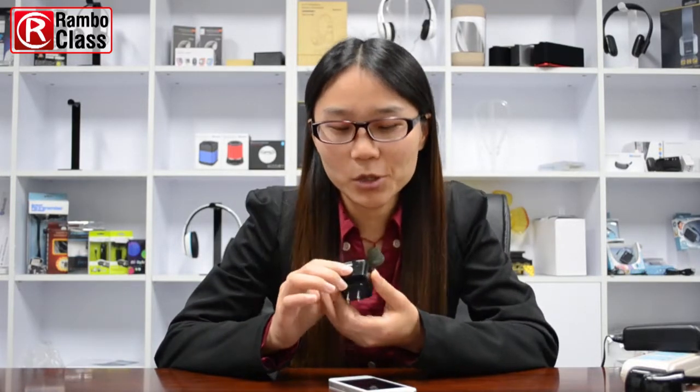It looks like a wall charger, but it's a Bluetooth receiver. It will always keep power on — you don't have to worry about it running out of battery.